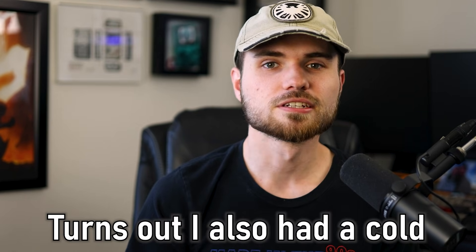I'm sorry if I sound nasally in this video — allergies are kicking my butt. The pollen count is stupidly high this year for some reason. Yay me.